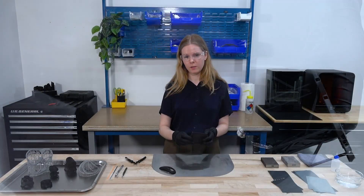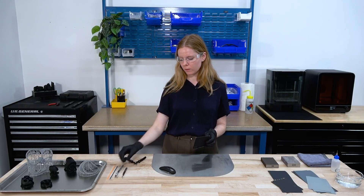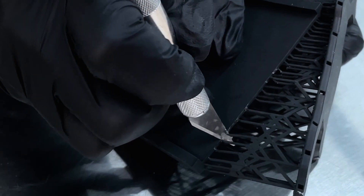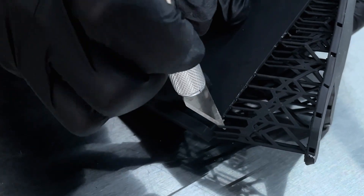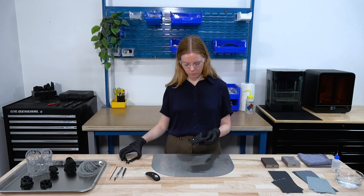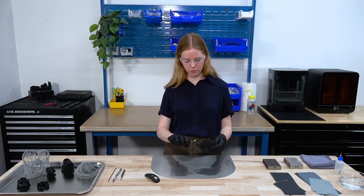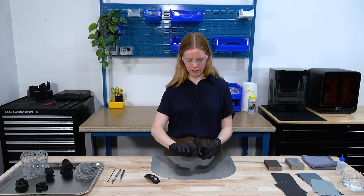On flexible materials or some delicate pieces, you can also use an exacto blade to remove these support touch points. One thing that I like to do if I have a kind of a large raft is just break it up with the flush cutters so that I can easily get them off.